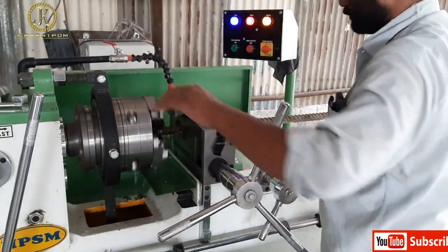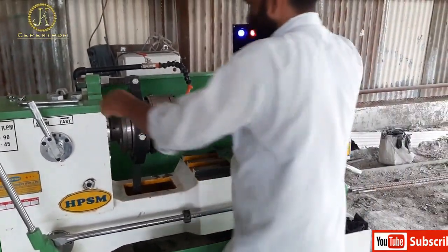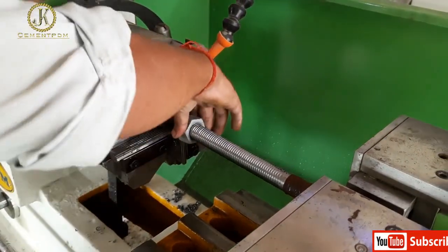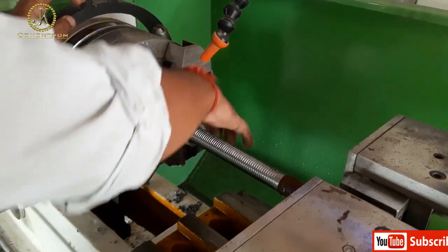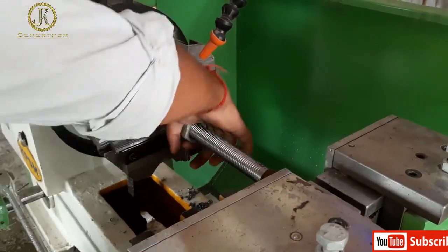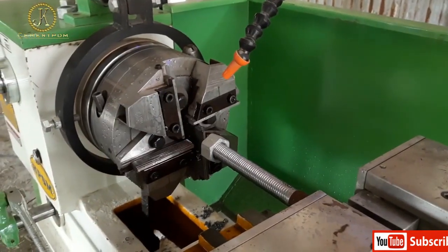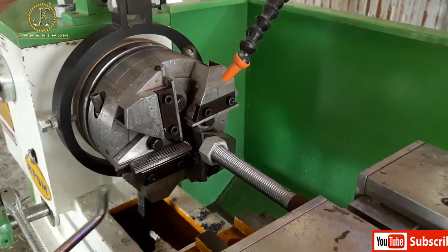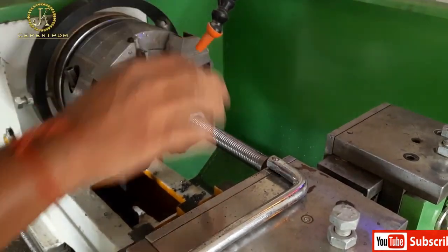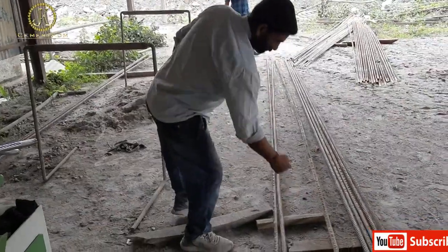This type of rock bolt is used for the construction of tunnels, for hydroelectric projects, or for any other activity. After making the initial thread — for example an M24 bolt — you check whether the thread being made is right or wrong. It requires a careful process to make the thread with the required size and pitch.